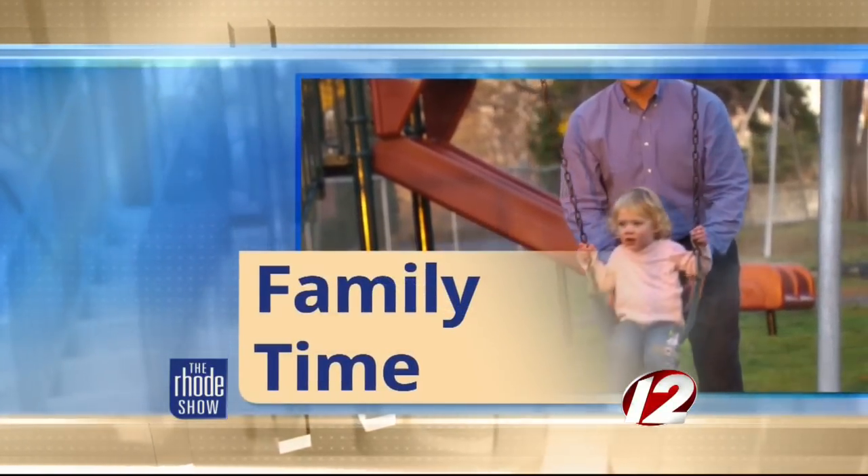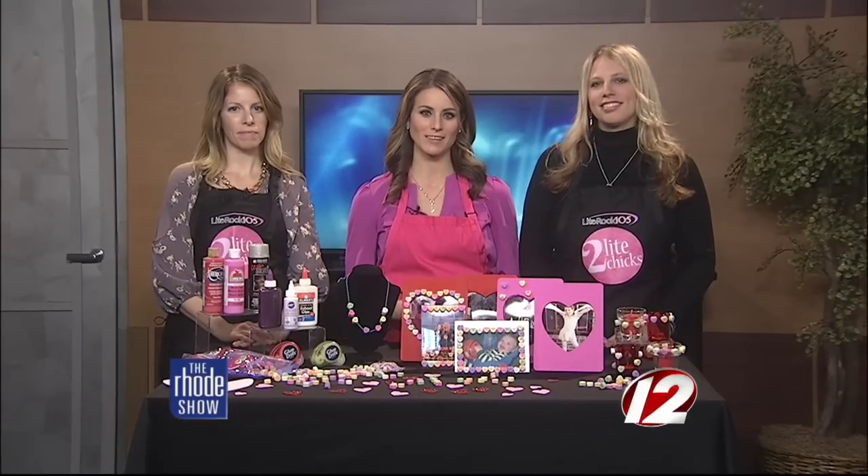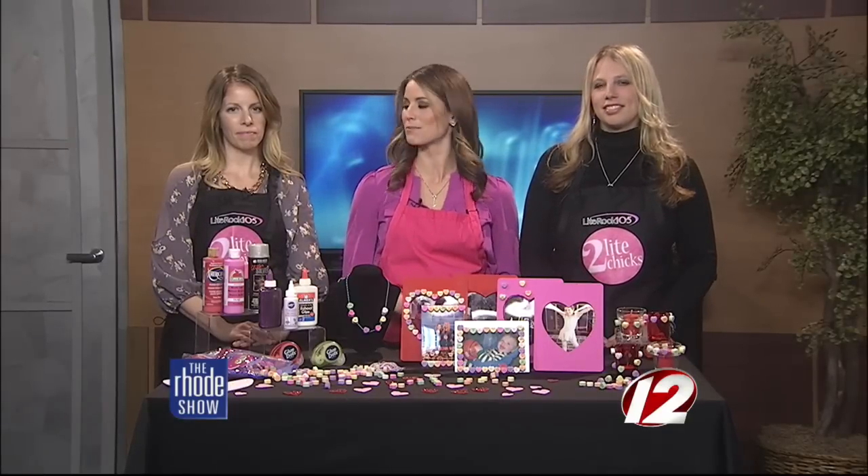This morning in family time, love is in the air, and if you want to celebrate Valentine's Day with your little ones, we've got some great ideas that you can make at home. Two light chicks are here to make some Valentine's Day crafts using conversation hearts — Amy Pons and Heather Gerson from White Rock 105. Good morning to you both.